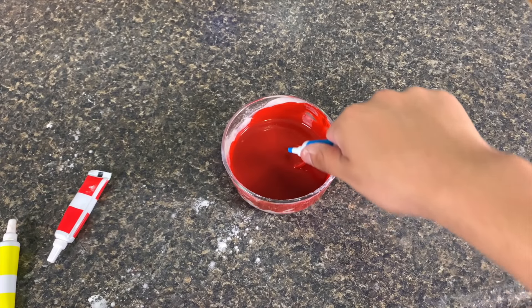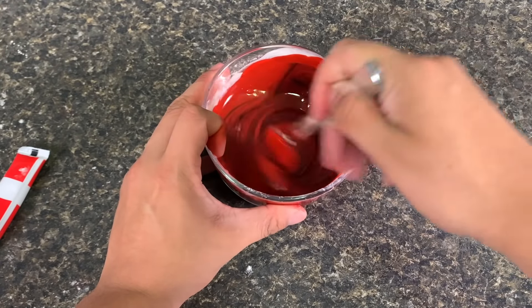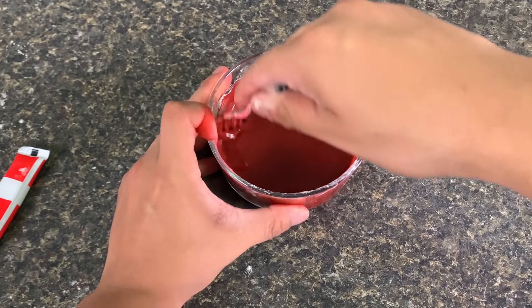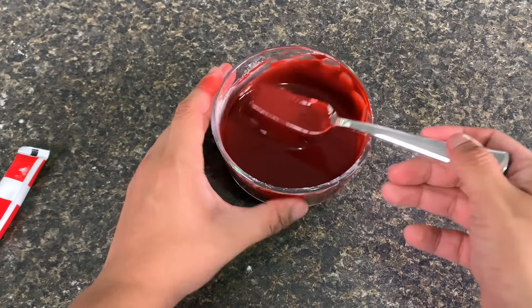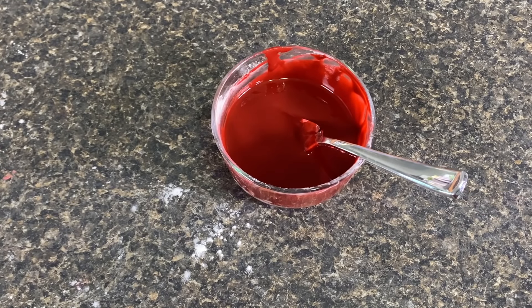Now add in some blue food coloring to give the edible fake blood a darker color. Once you have the color you want, you have finished this recipe for making edible fake blood without corn syrup.